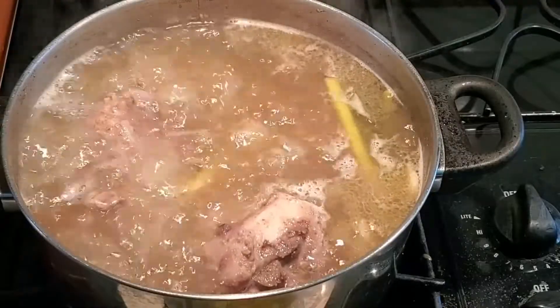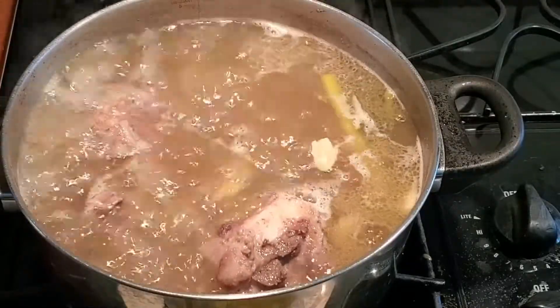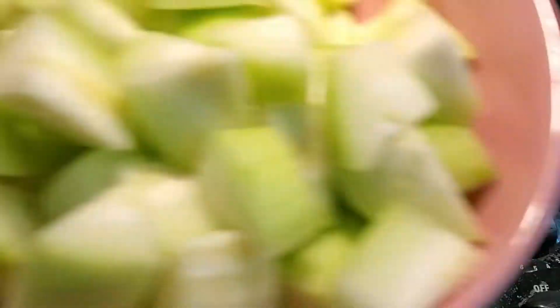At 40 minutes of cooking, now add your winter melon in. That's 50 minutes of cooking total.